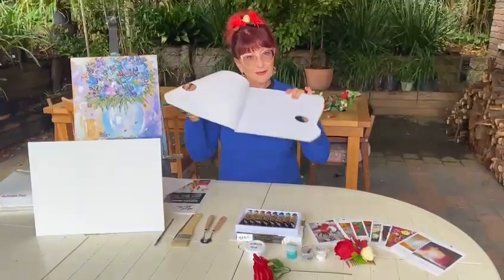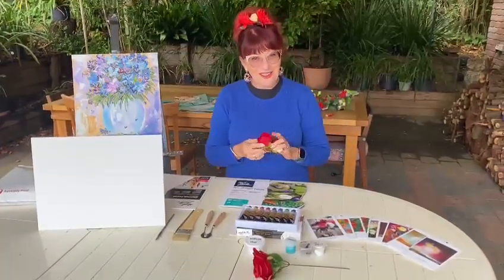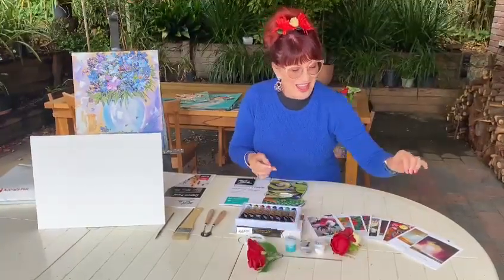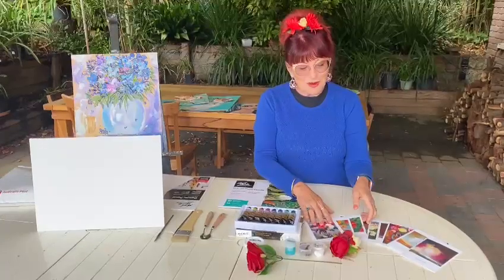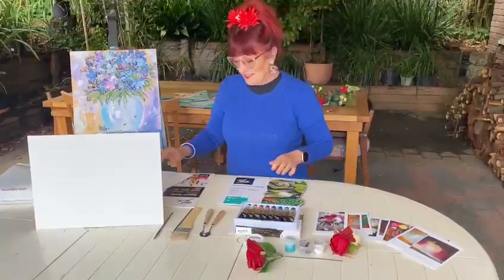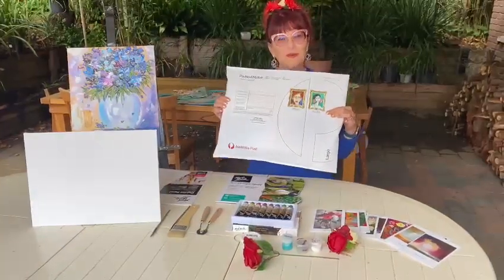A palette, and a silk rose to wear on your hair — and the boys get a rose too — and a gift from me, one of my greeting cards, or two of my greeting cards actually, and this all comes in a padded bag and it'll be posted to you.